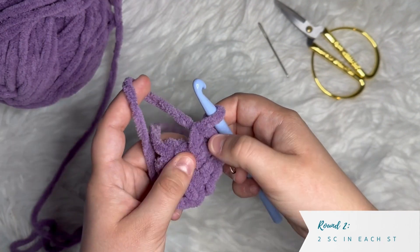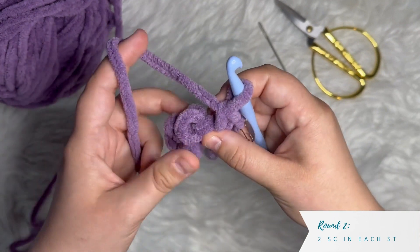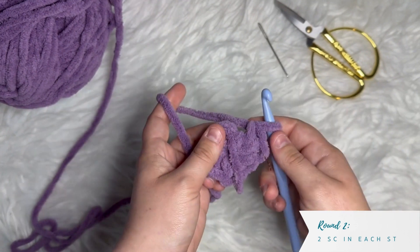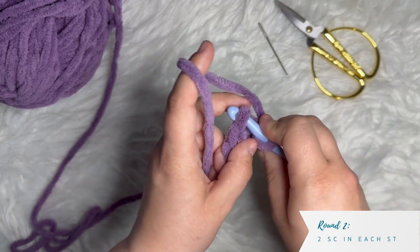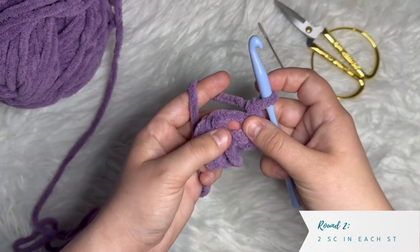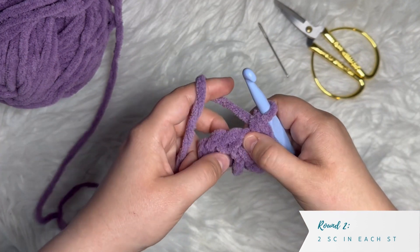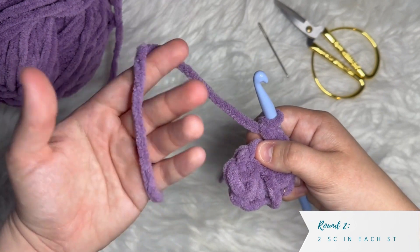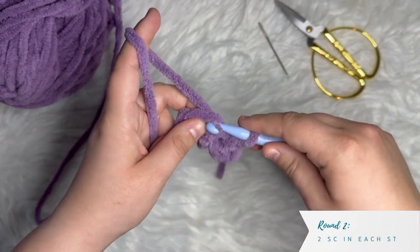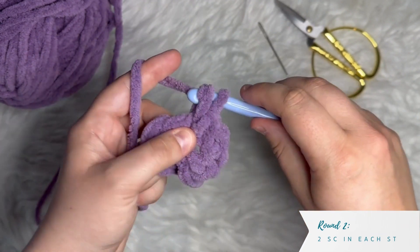Now that I've done those two single crochets in the first stitch and placed my stitch marker, I'm going to continue round two. I'm going to do two single crochets in each stitch this round. There were eight stitches when we started; I just did my two in the first one, so there should be seven more. I really recommend using your fingers to find where each stitch is, especially with big bulky yarn like this. Two single crochets in each stitch all the way around.